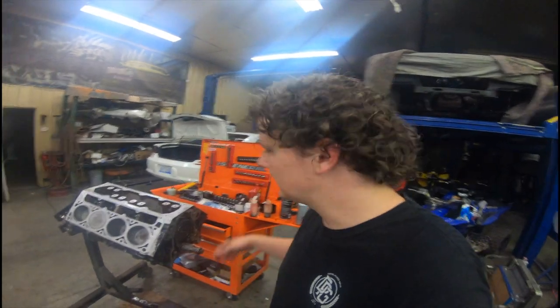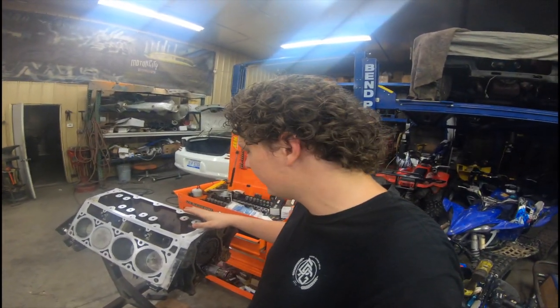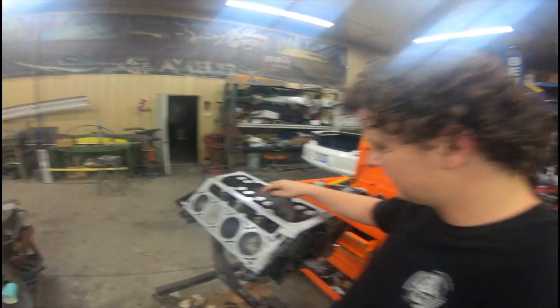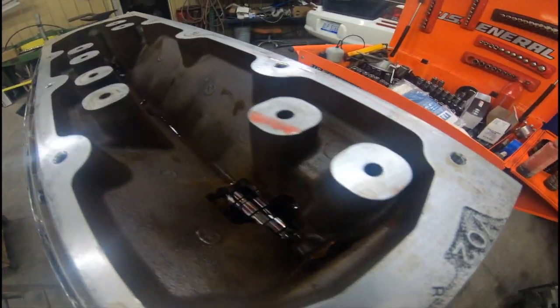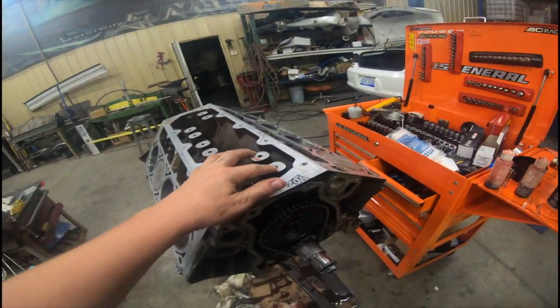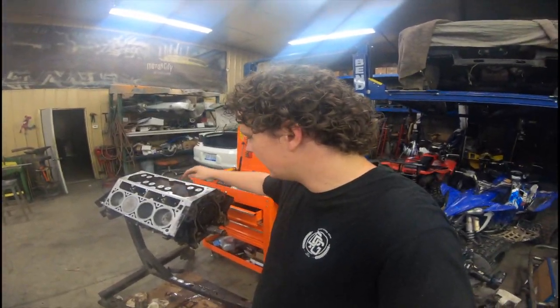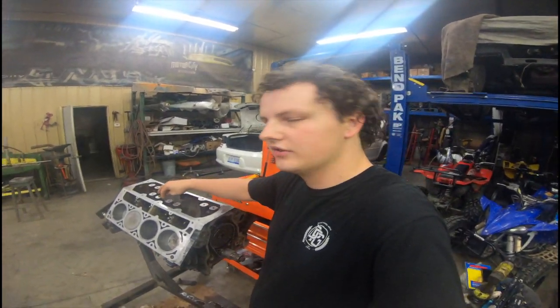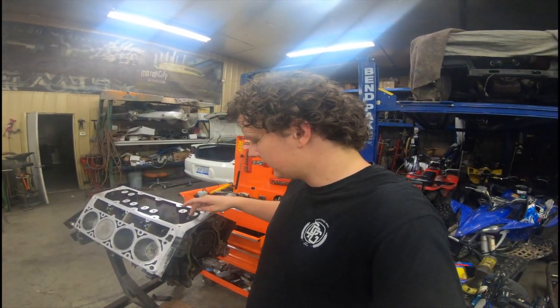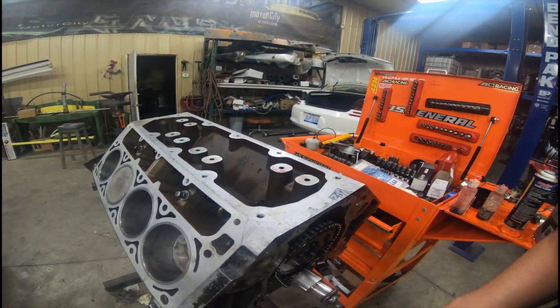Since this was a DOD motor, I'm going to be putting plugs in these bosses right here, and that's going to block the oil. I'm going to be running one of the DOD covers but I want to make sure there's no internal oil leaks, because all that seals these off is an O-ring on the cover plate. So we're going to do that next.